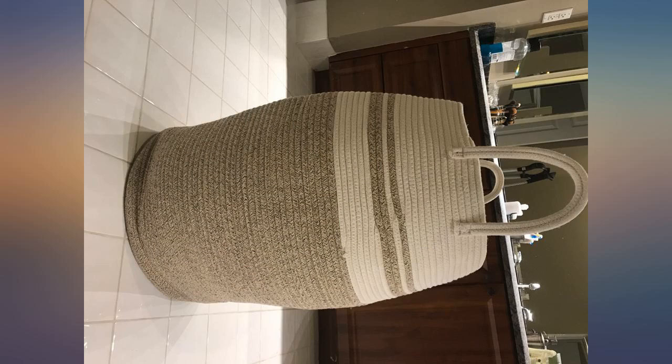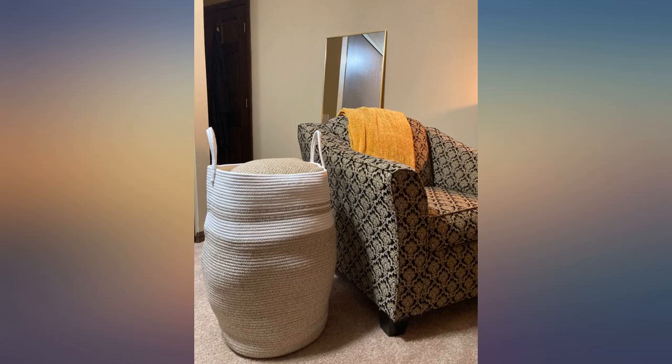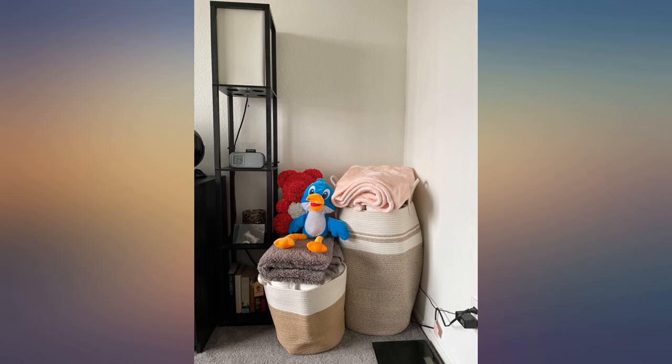I didn't think you could get compliments on a laundry basket, but that's what happened when I used the laundry facility in my building. They are strong, sturdy, fit 2-3 loads, and look great in my bedroom. Absolutely love these laundry baskets — they are a game changer for sure.